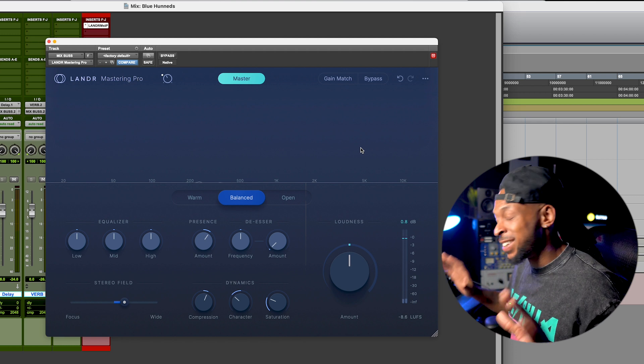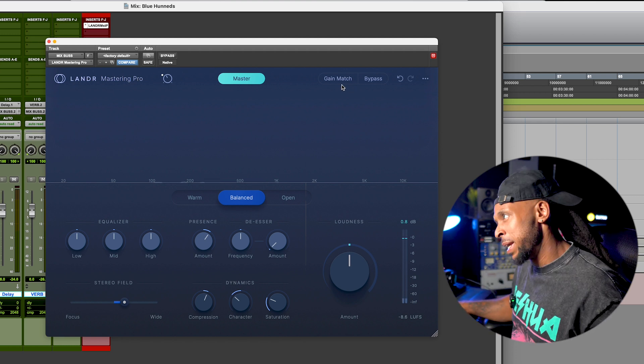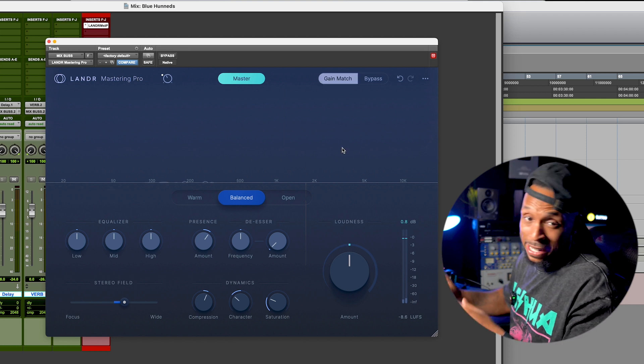That made a huge difference, right? Now, to be fair, there is a gain match button, so let's listen to a little bit of the mix after we activate this gain match.